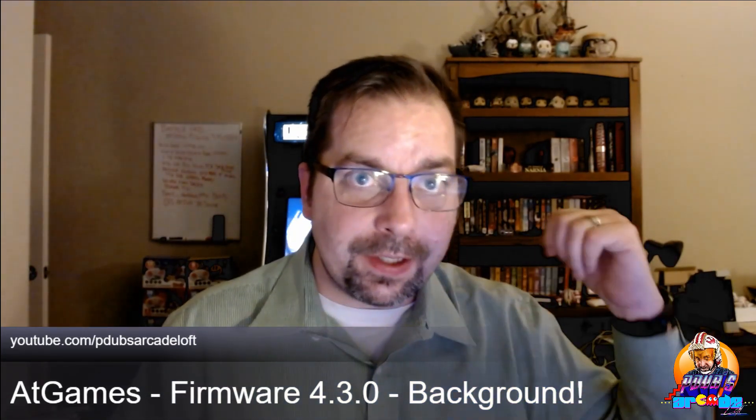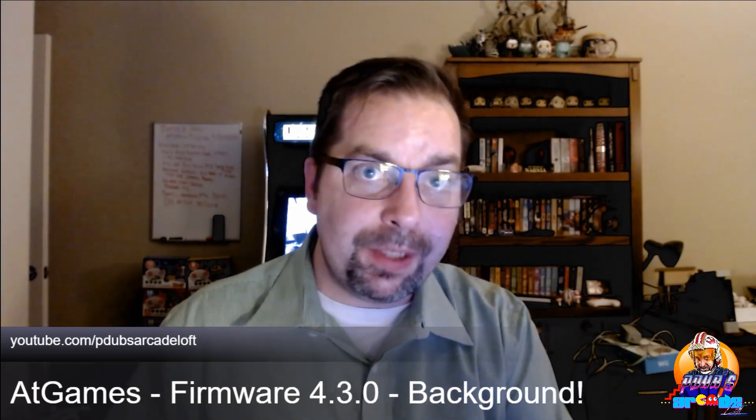So there you go — we got a couple of updates. You got to admit the health systems and being able to upload data from your system to AtGames so they can diagnose any issues is really cool. But the highlight of this update is the background. Having your custom background is really, really cool. So have fun playing with that. You can put a lot of images in that folder, stick the USB drive in, and pick and choose which one you want. Once it saves and it's on there, you don't have to keep that USB drive plugged in. You can take it out and it'll always be there.